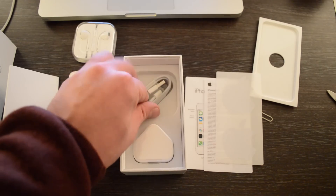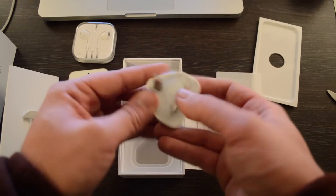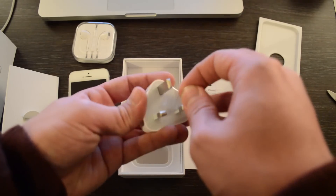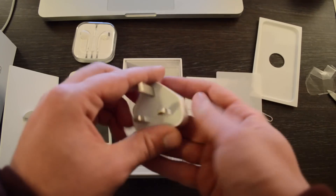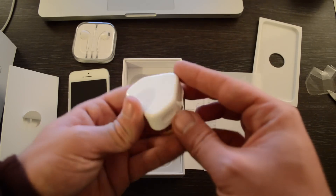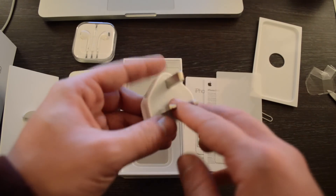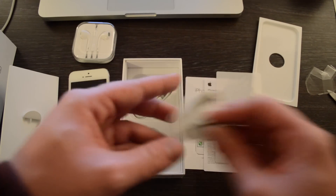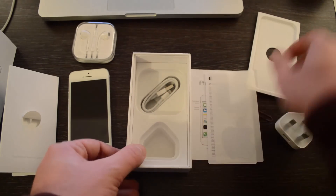I'm not really going to use the charger, but I will unwrap it for you to get a bit more enjoyment out of the video. Let's unwrap and take that off — I think this is just like 5 volts, 1 amp, something like that standard. Then as I said, I'll leave the lightning cable inside the box.